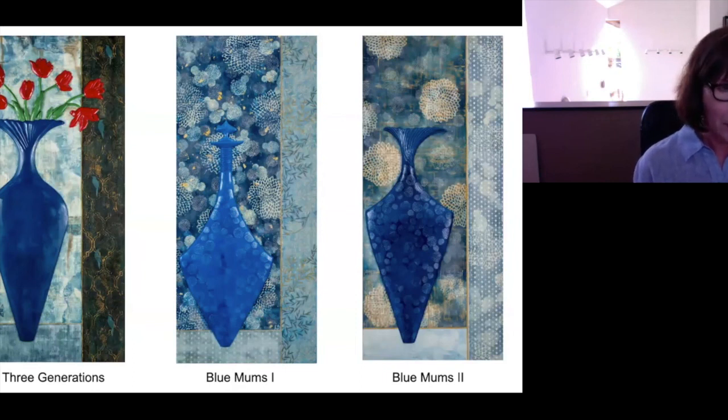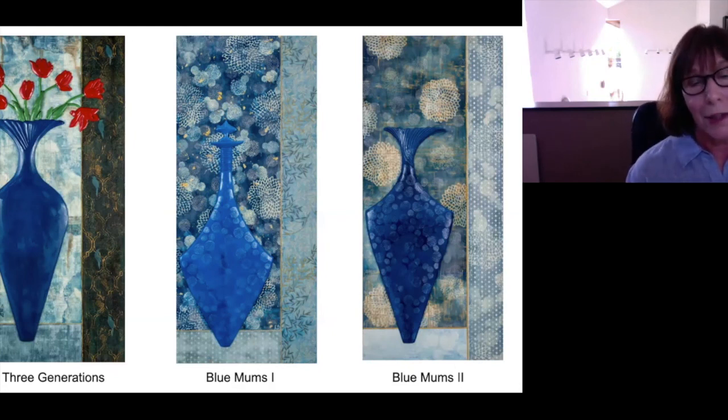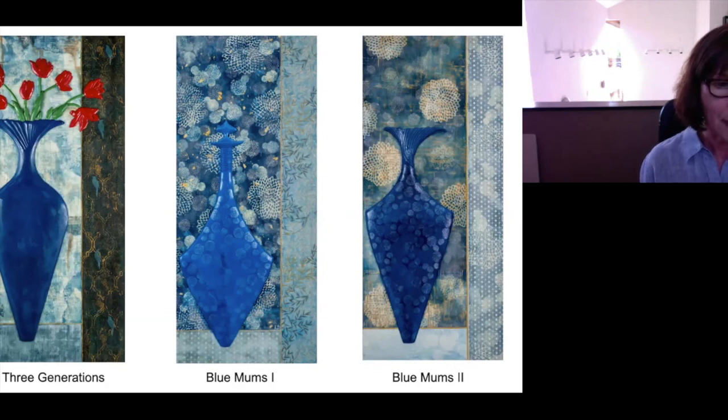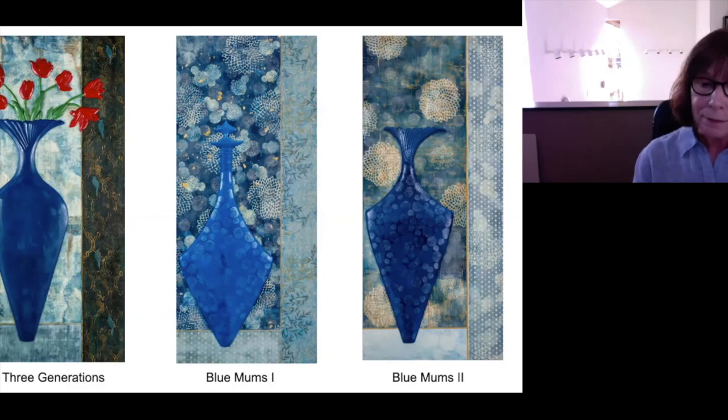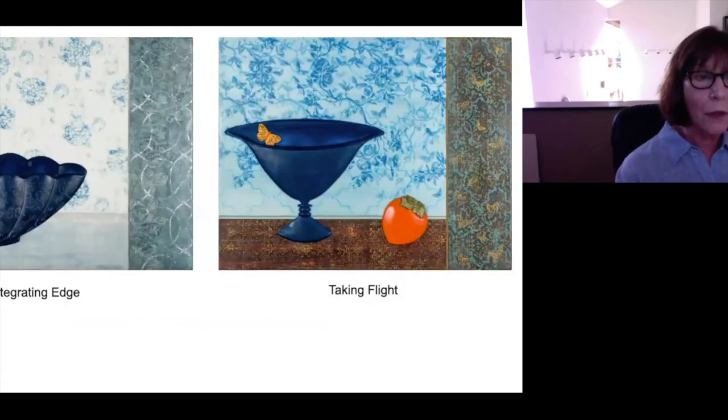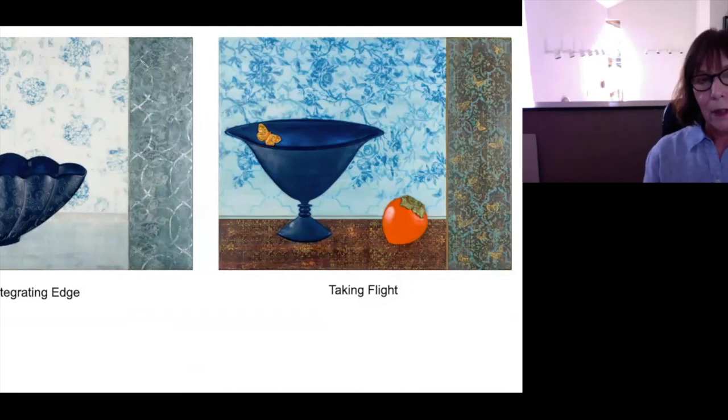My main work is encaustic painting, and I use paper grounds always on my panels before I start painting on top of them. But once I started printing cyanotypes, I realized I could print my own papers. So these are examples of my encaustic paintings with cyanotypes underneath. These particular pieces are 36 by 16 and the encaustic comes approximately a half an inch off the surface, so they're built up and carved.